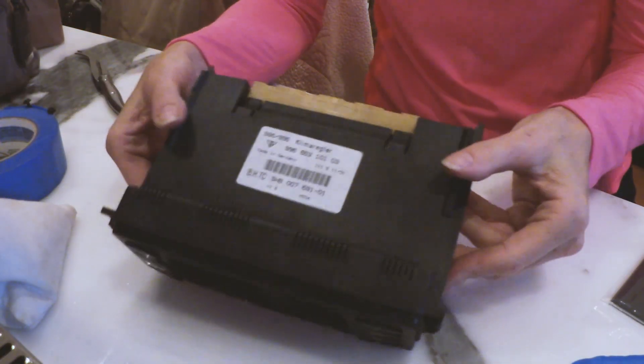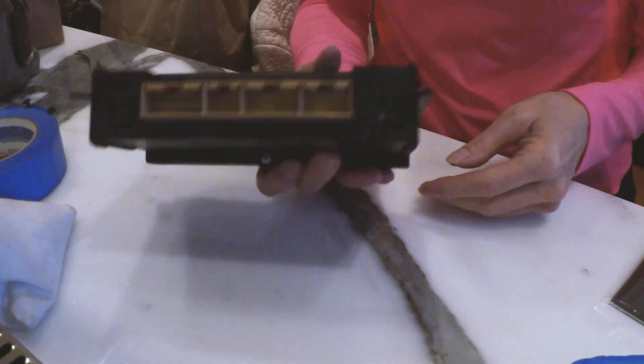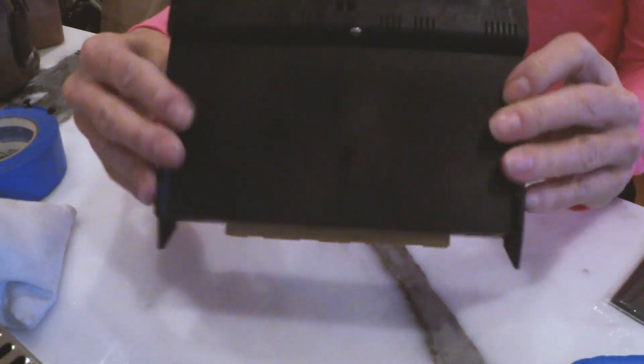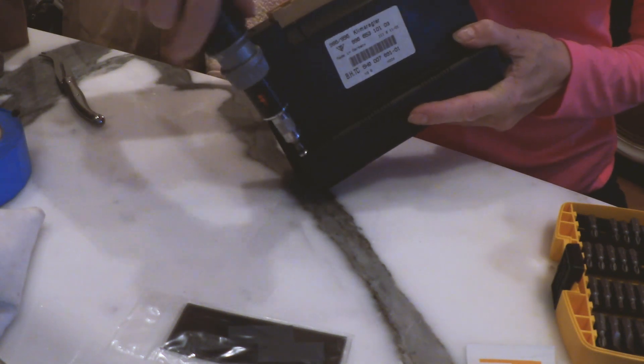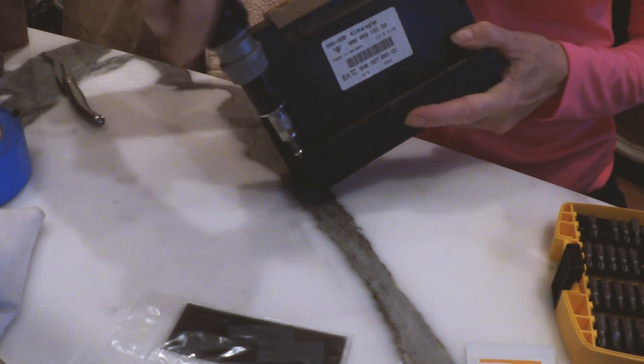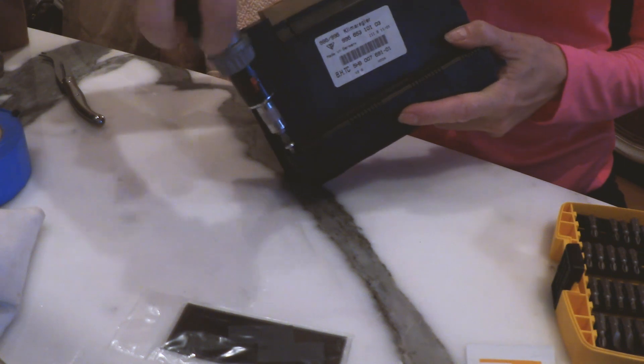There you can see it — there's that problem child, we took it out. So we're going to take that housing off and get it going. Now we have the right kind of handle going in the right direction. It all helps to have the right tools.